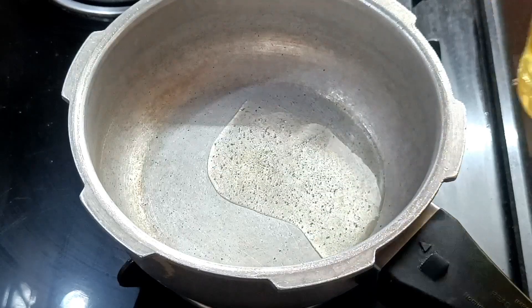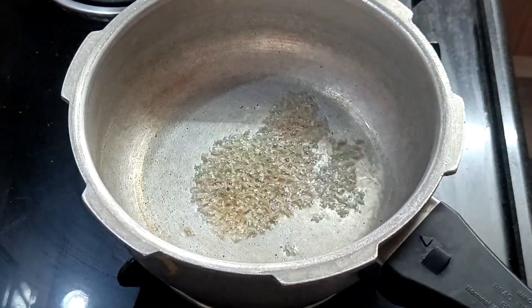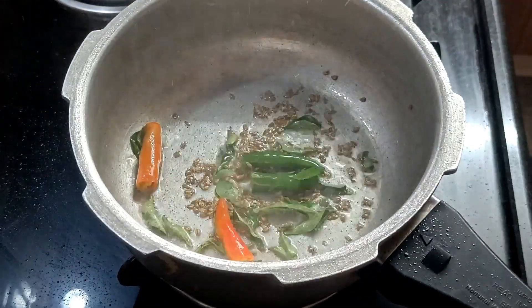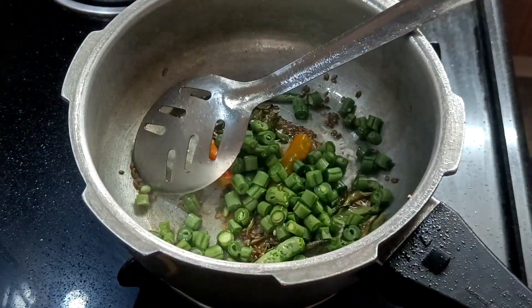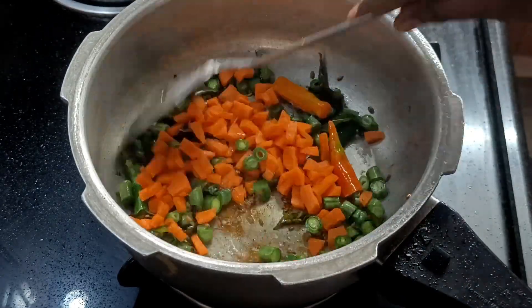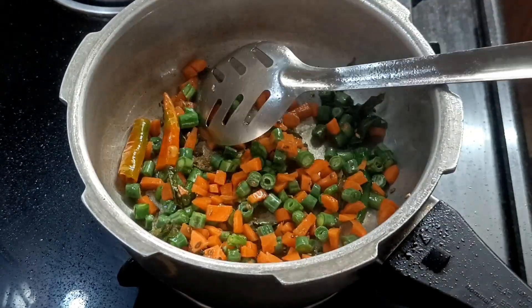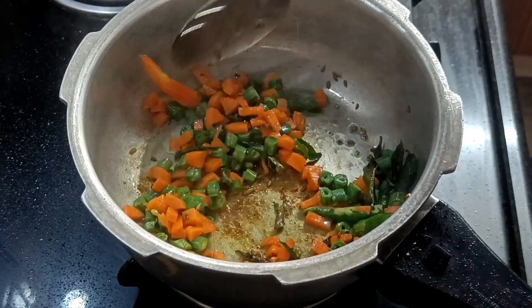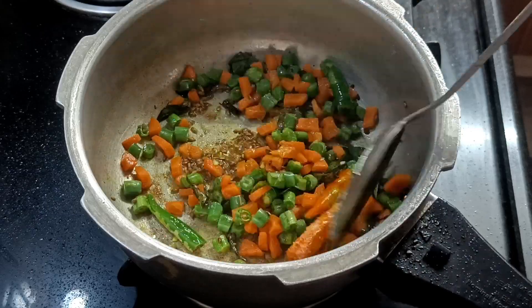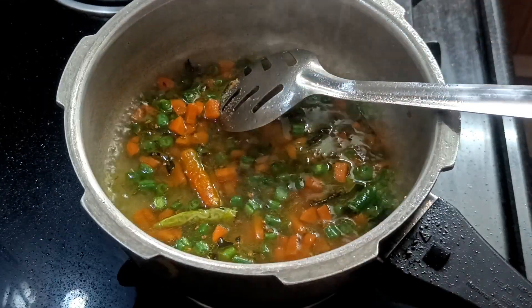Stop, some butter. Cut it down. Add a bigger amount of milk. Add more salt.